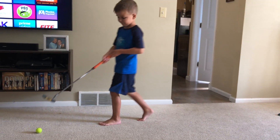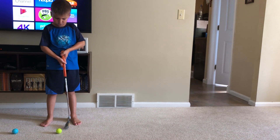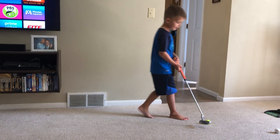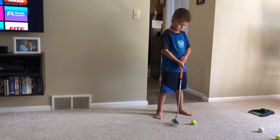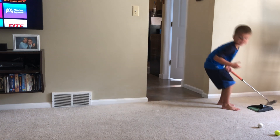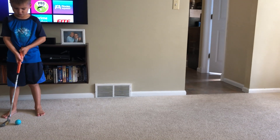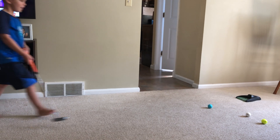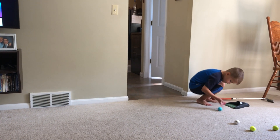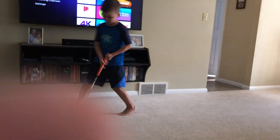Really good shot. A little bit too soft, it's okay. Doing good. Good shot bud. It's okay. Fire, fire!